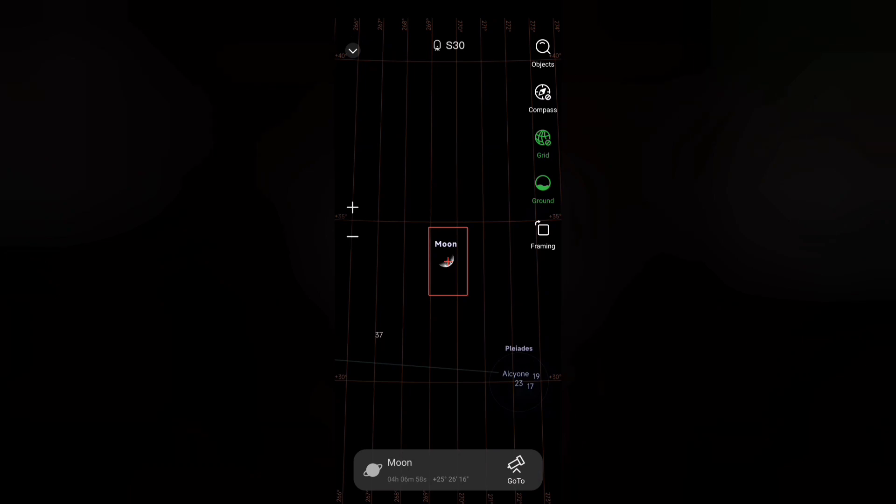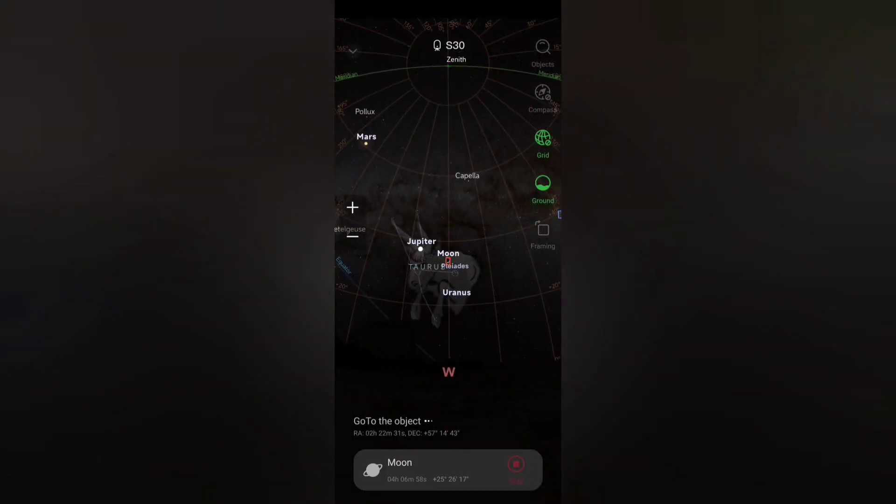Now press the go to button at the bottom of the screen and the SeeStar will attempt to do a go to to the moon. You can see the little blue rectangle moving towards the red rectangle where the moon is theoretically located. However, the SeeStar won't be able to do a full go to on the moon because it can't use plate solving techniques on that object.